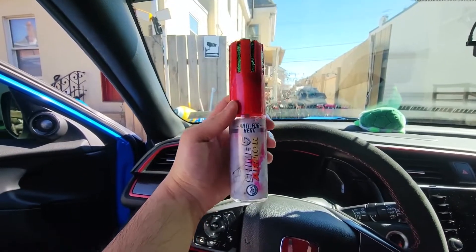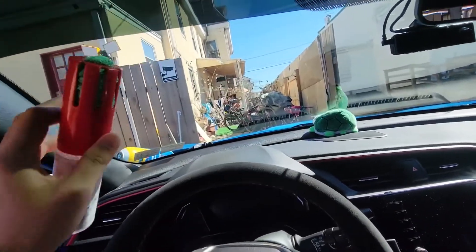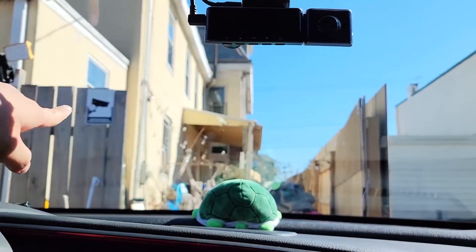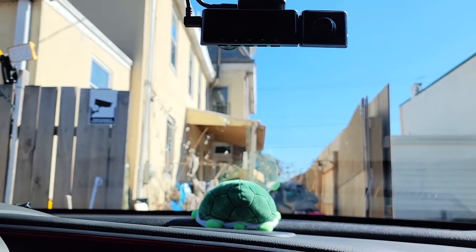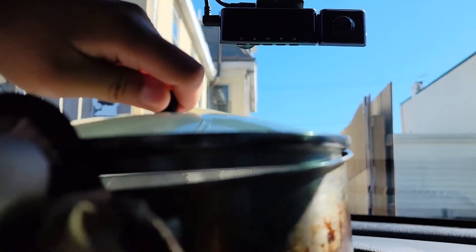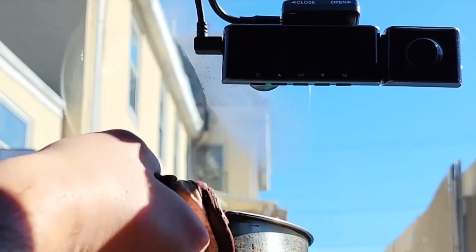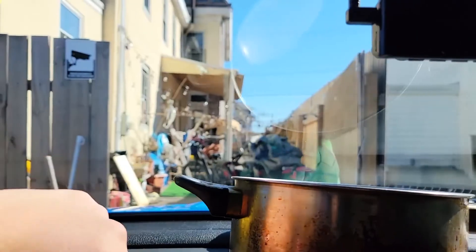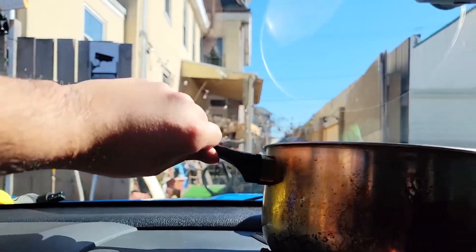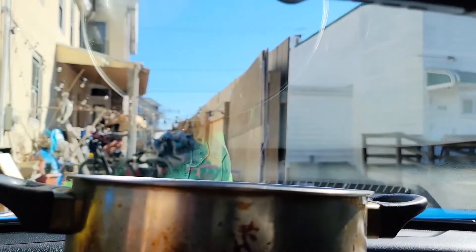This is the Anti-Fog Hero from Shine Armor. I'm going to apply it to half of the windshield — this side is without and this side is with. I have boiling hot water here and I'm going to release the steam. On the treated side there is no fog whatsoever, while on the untreated side you can see fog building up.